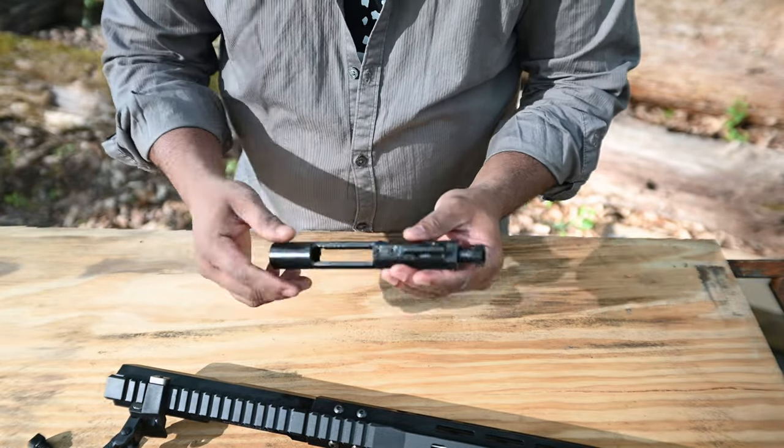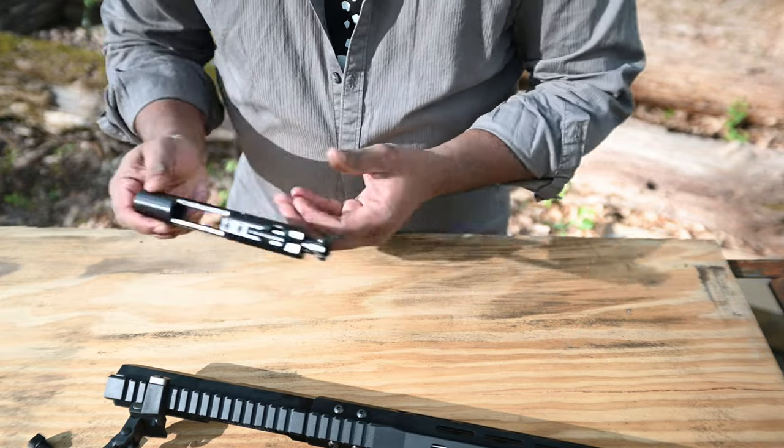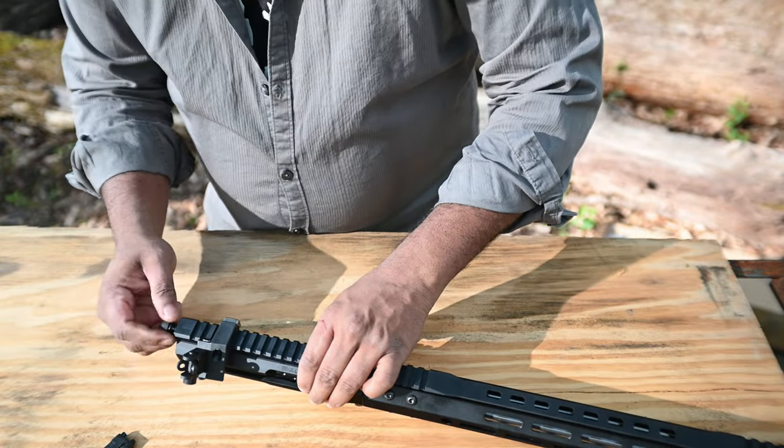This is a 6.5 Grendel bolt. I'm not going to go into the details of it, but let's see how it works and then tighten it back up.